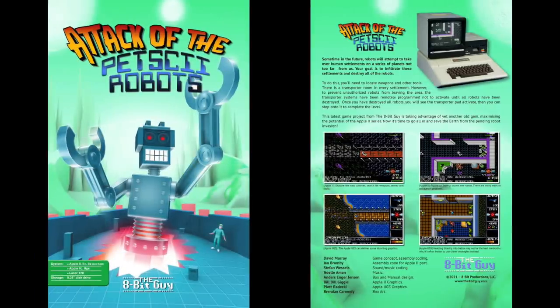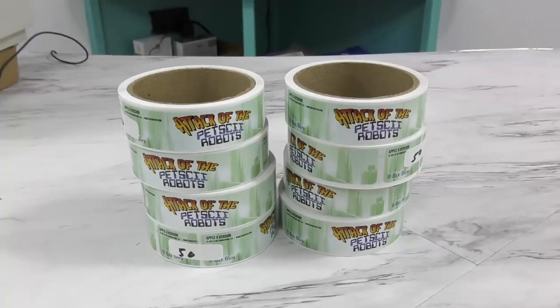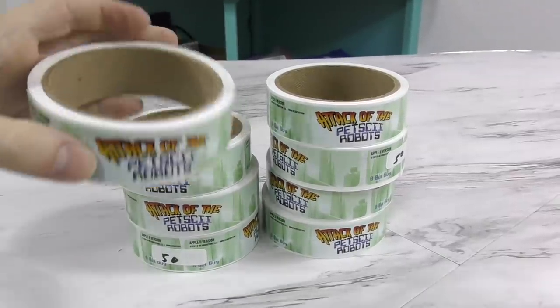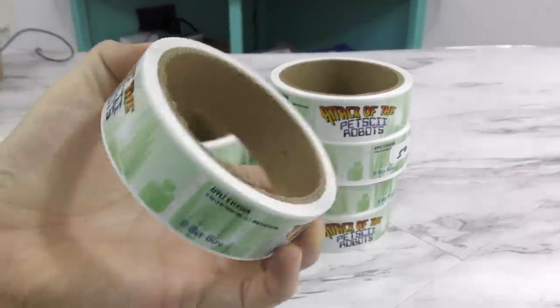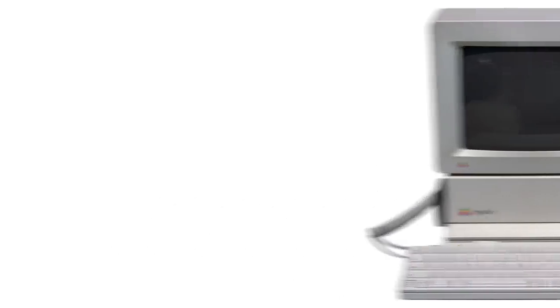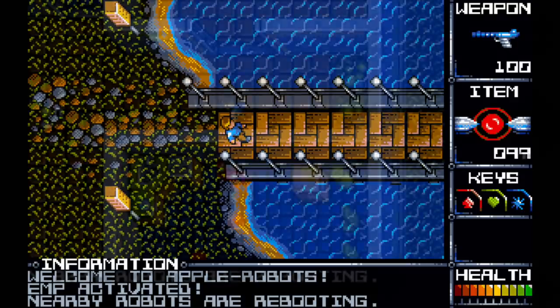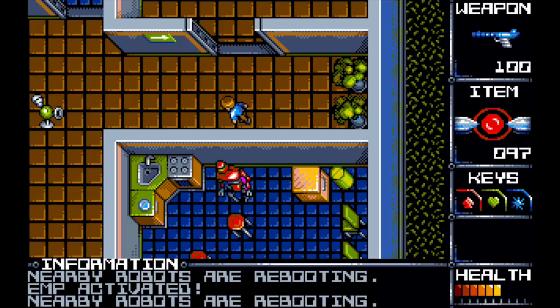The Apple II version will ship in its own box. The color scheme is changed to green on the box, manual, and disc labels to help differentiate it from the Commodore version. The disc labels are already done and the boxes are in production now, with the manual going into production shortly. The Apple II version should start shipping in May or June of 2021. And if you are a fan of the Apple IIgs, there is also a dedicated port of the game in progress for it, with graphics made from scratch and Noelle doing a dedicated music track for the IIgs sound chip.